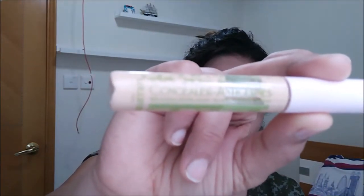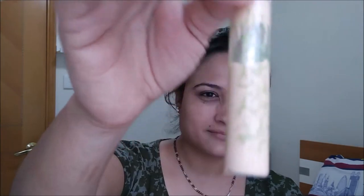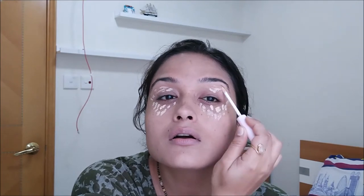We are going to use a Lollipop concealer in shade light beige or 21, which is one shade lighter than my under-eye color. I don't have much dark circles or blemishes, so we are skipping color correcting and going straight with the concealer for a highlighting effect. We'll apply it under the eyes in an inverted triangle shape, then over the eyelids, and blend with fingers. It's thick and gives good coverage, but you have to be quick to blend before it dries.